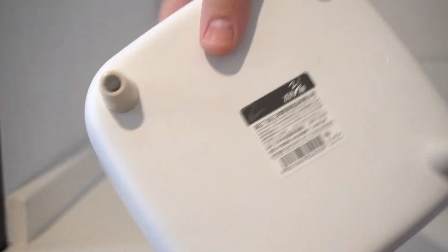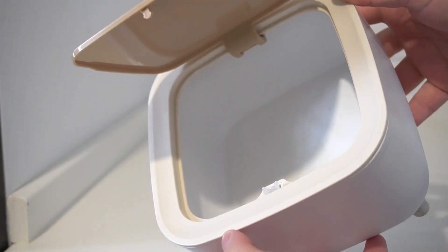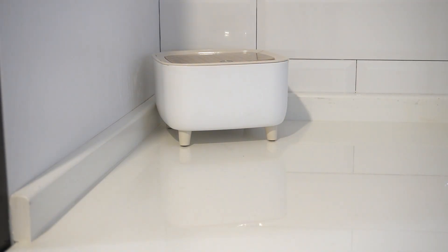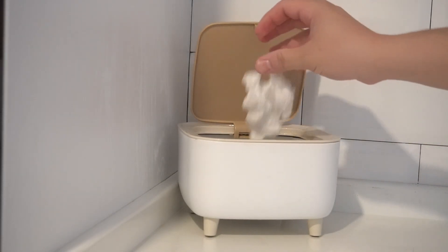Stylish Design: The white square design adds a modern touch to any area. Lid for odour control: The lid keeps odours contained, ensuring your space stays fresh. Durable and easy to clean: Made from high quality materials, it's easy to wipe down and keep clean.